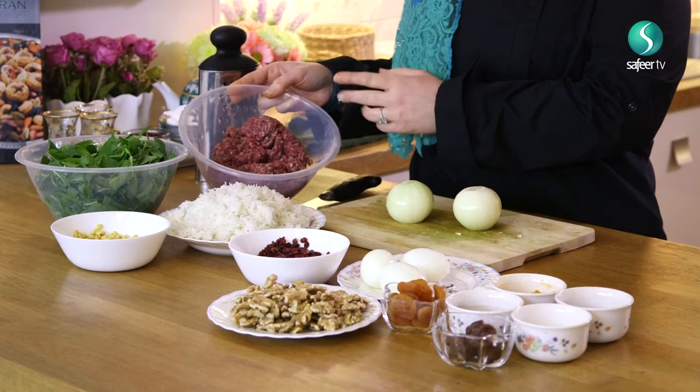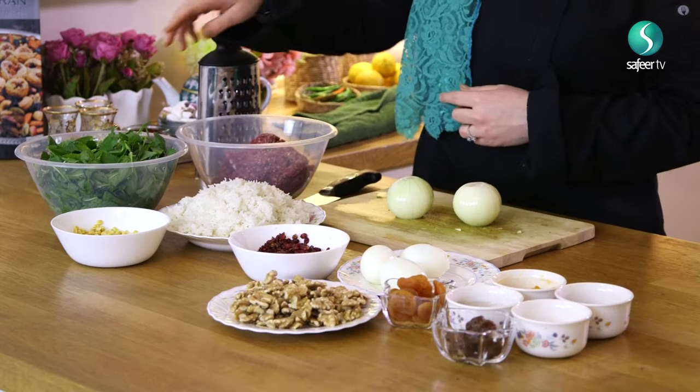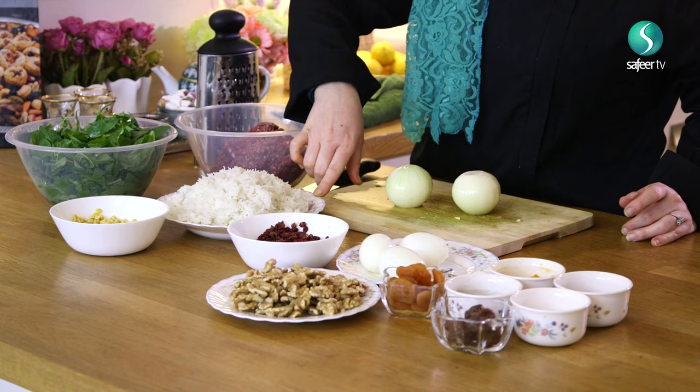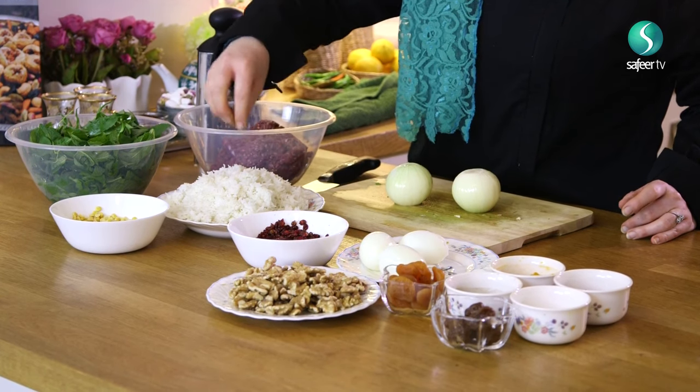Now we're preparing kofte tabrizi. Kofte tabrizi are very large meatballs with filling inside. By the name 'tabrizi' it means they're from Tabriz, the northwest part of Iran. The ingredients are meat — you can use beef, veal, lamb, or a mixture; I'm using lamb. You need fragrant herbs like mint, basil, marjoram, tarragon, oregano — you need to mix at least two or three types.